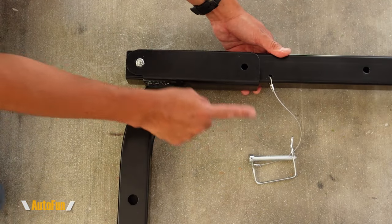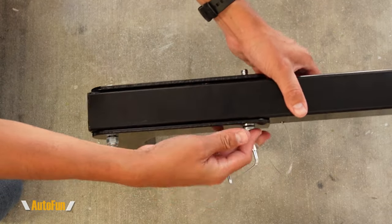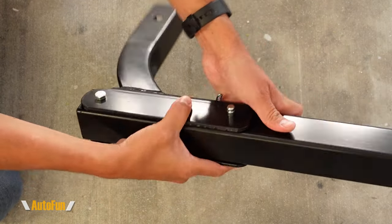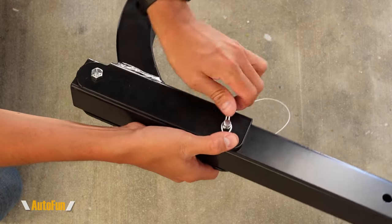Now I can insert the retainer pin into the second hole. Once that pin goes through this hole, I can secure the pin so it doesn't pop out with the clip. I'm just going to push this ear here until it locks into that groove. There it is.